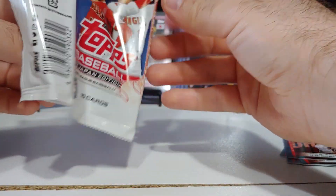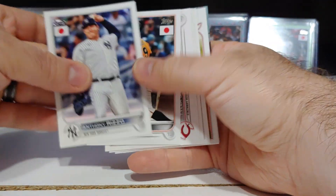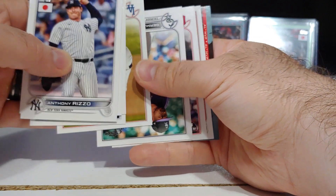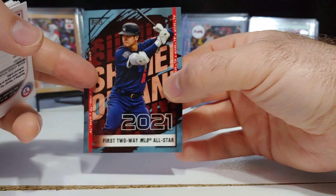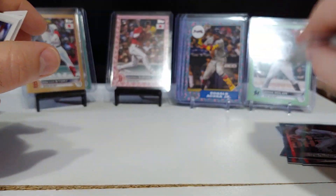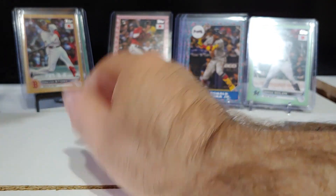Otani insert coming up — there's Anthony Rizzo, Tyler Stephenson, Julio Urias, and Otani insert number six right there.